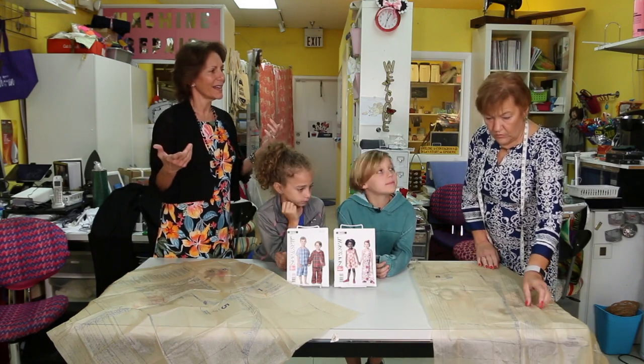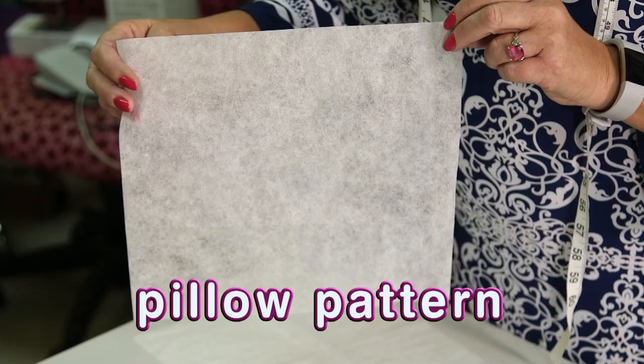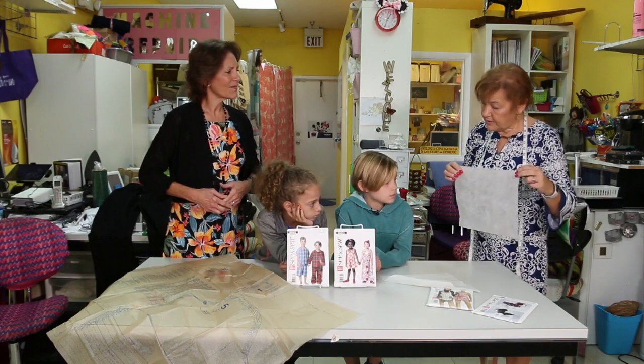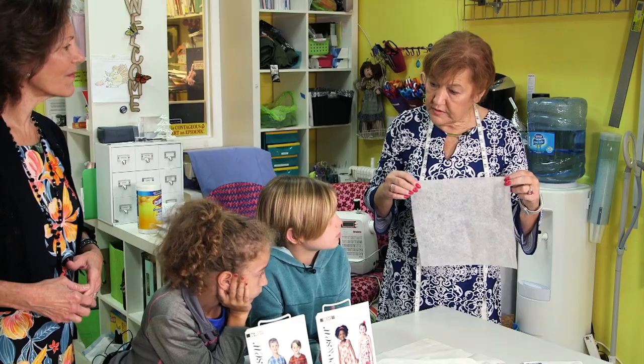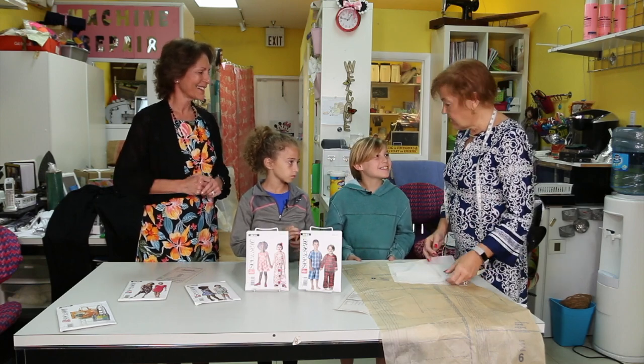If we wanted to make a pillow, how many pieces would we need? We really only need one — it's basically a square. I've made one for each of you. We're going to take our fabric and pin the pattern onto it so we can cut out the right size. And what would we need next? Fabric! Let's find some fabrics.